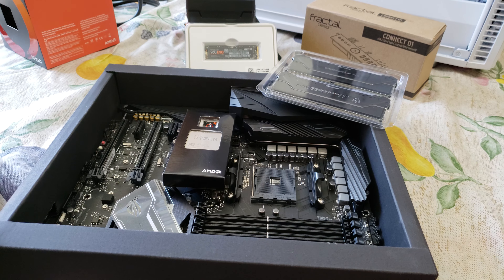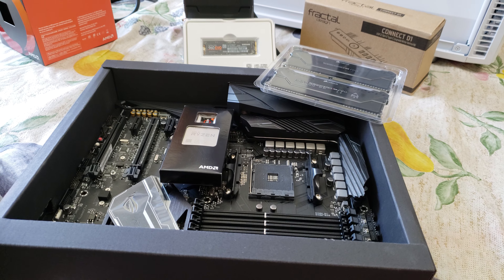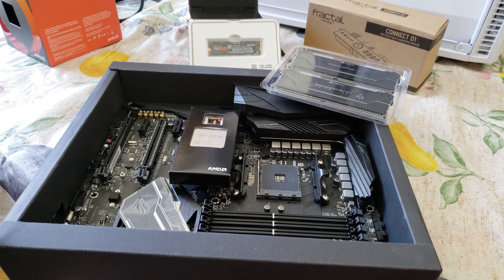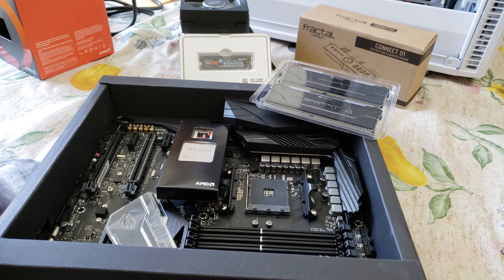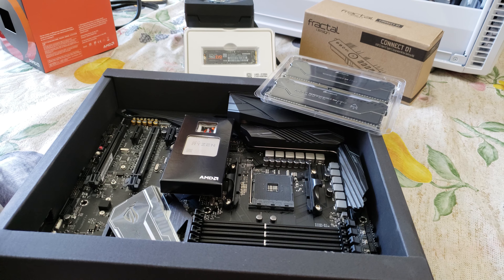Well everybody, that day has come — it's build day. Unfortunately I don't have the setup available to go through the process of every step or do a time-lapse at this point. Hopefully future builds I'll be set up to do that. I don't have all the funding and equipment and sponsorship as other people do on YouTube.